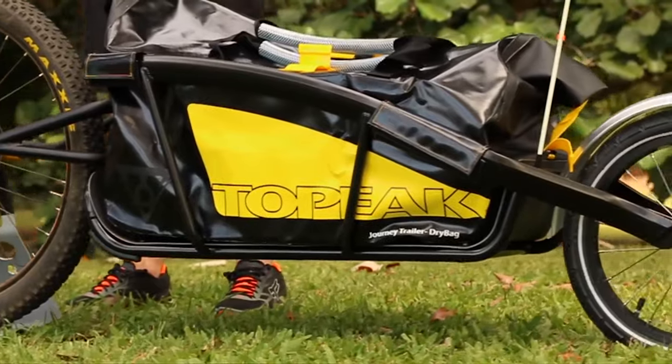Hey guys and welcome to another Pushies review. Today we're going to take a look at another great Topeak product, the Journey Trailer complete with a dry bag. This modern trailer combo will be great for all the extremes, like a trip to the shops or a quest across the continent.